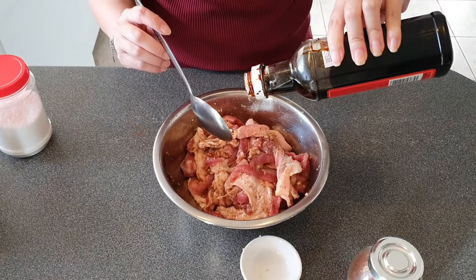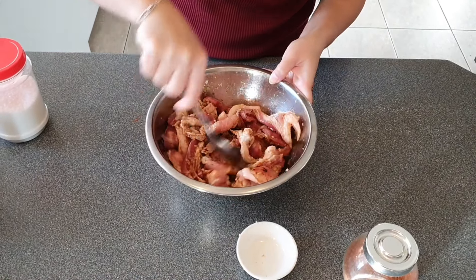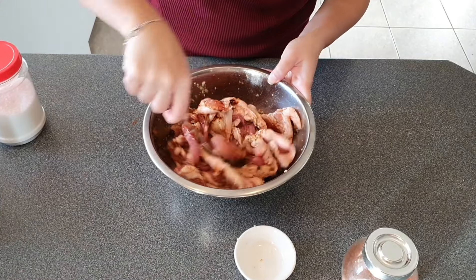If you want your pork belly to have a bit of color, add a tiny bit of cooking caramel. Then set it aside and leave it to marinate for about 30 minutes.